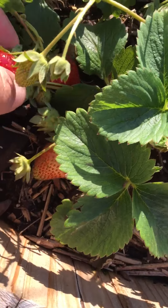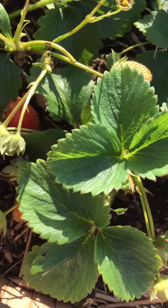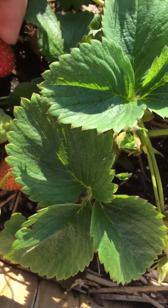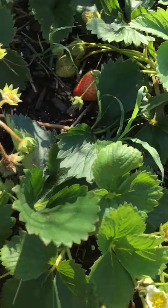We got some red ones, but they're not completely red yet. Oh, I guess this one would work — I'll go ahead and pick him too. If not, the birds will get them. That one's not ready. That one's quite not ready — be ready tomorrow, though. That one's not ready.